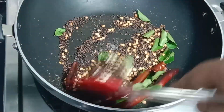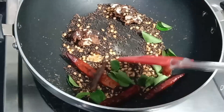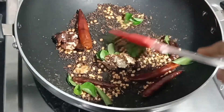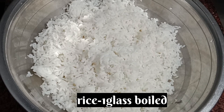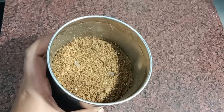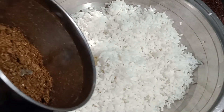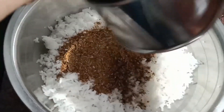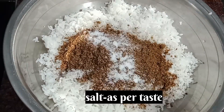I am going to put a glass of water in the middle of this. Add a shape of sauce and salt.